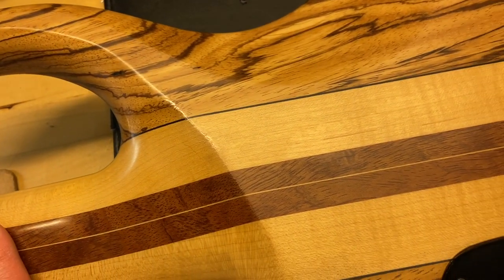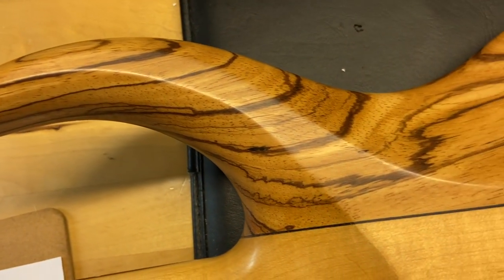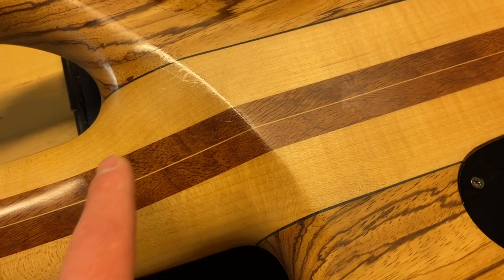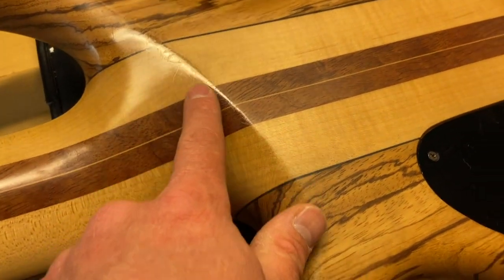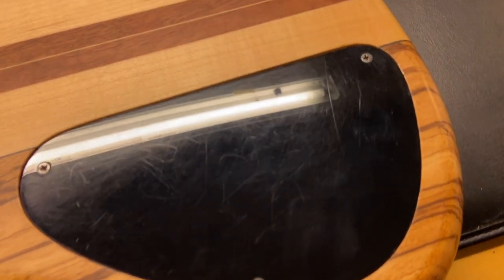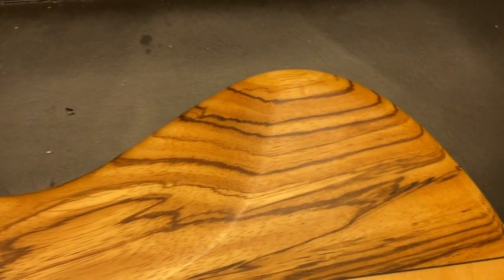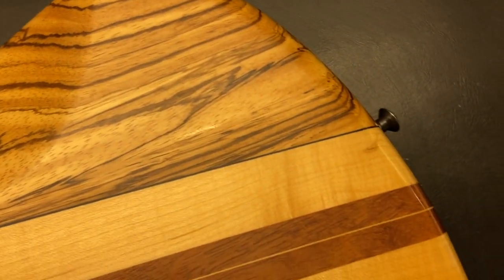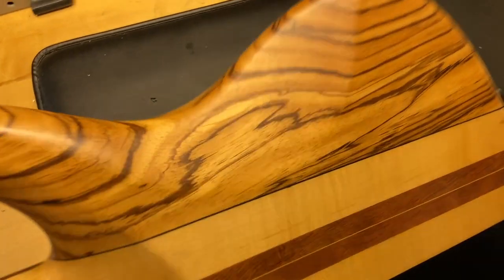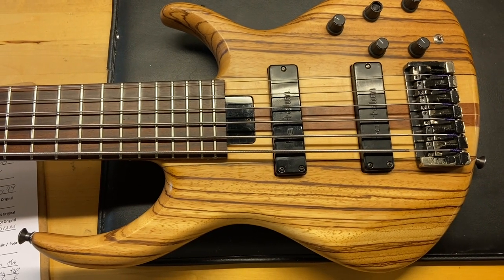The back of the bass has a little bit of wear running around this area. If we get the light on there you can see that wear is just in the clear coat — just lots of scratches and little things. And there we have it — our early 90s Tobias Classic six-string bass in zebrawood.